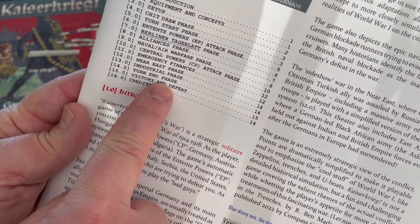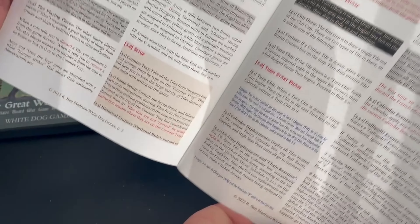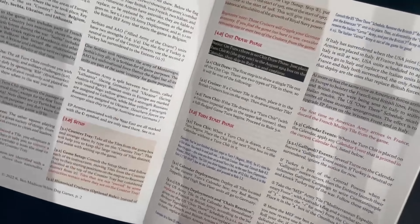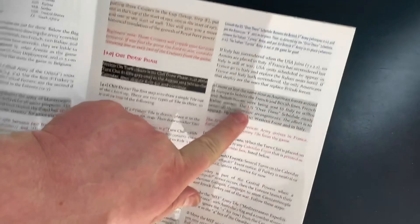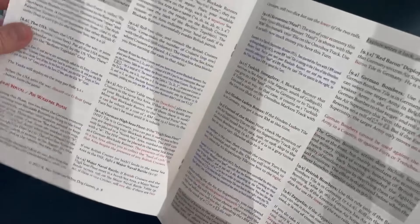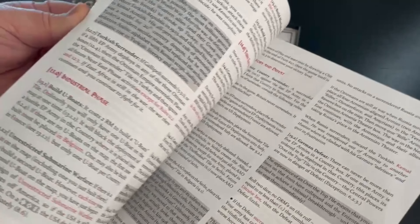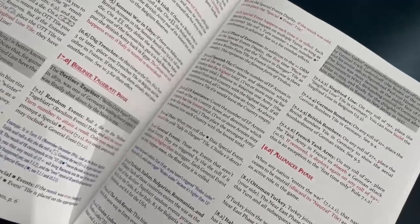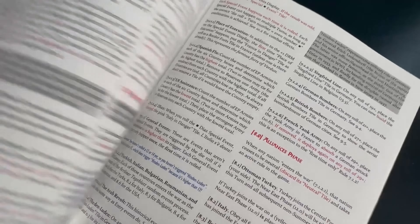You can go to page 14 to look at the turn-end phase, for example. 16 pages of rules — we're not going to go through the whole thing — but you can see it's fairly dense text with lots of writing. The more important parts and examples are highlighted so you know what to focus on. The rules are well written and the player aids are very, very good.